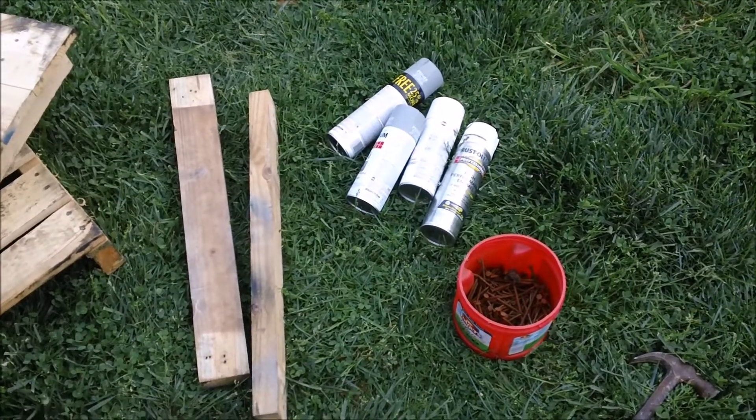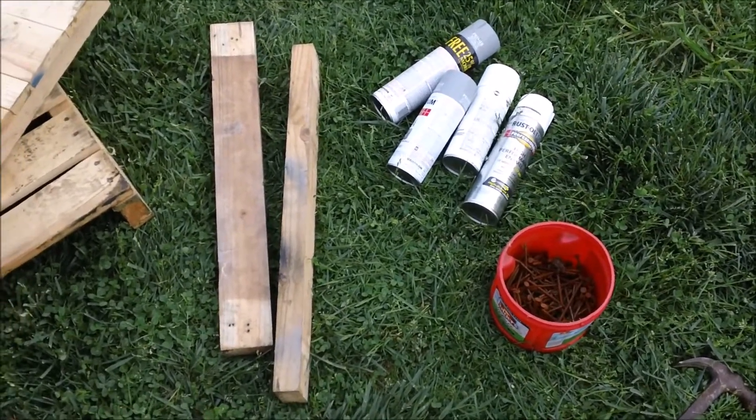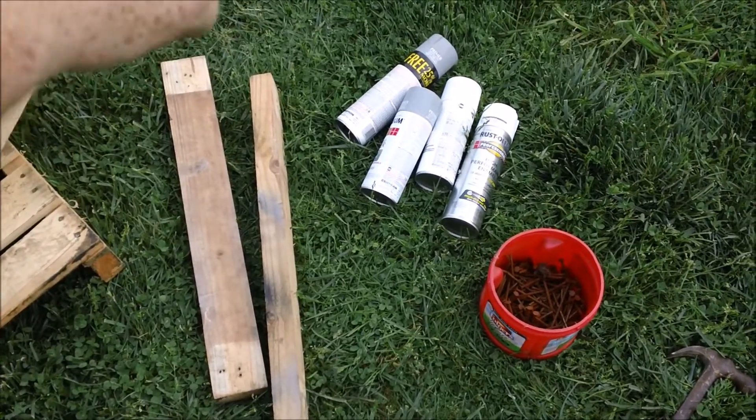I wanted to put together a quick little guide here. I spent my Saturday replacing some of our barriers, and I wanted to put it together so everybody could see how easy it is to make some quick barriers for Airsoft and Nerf.